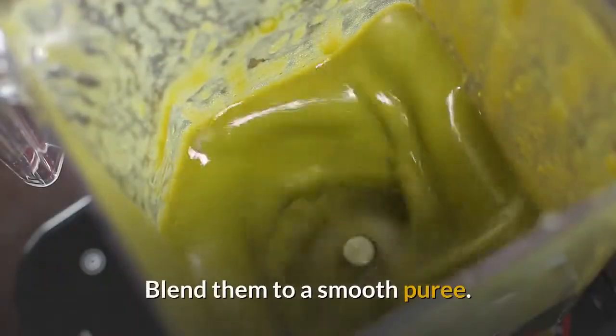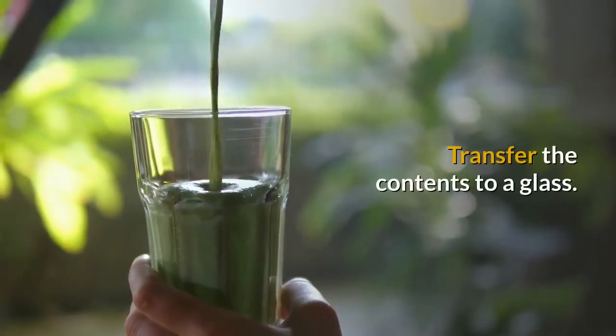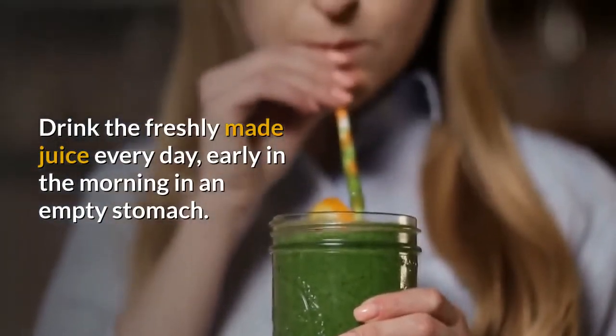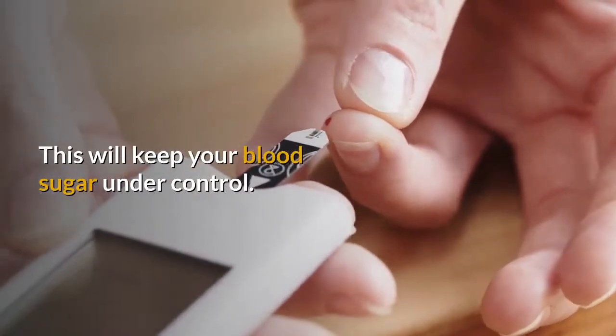Put them into a blender. Blend them to a smooth puree. Strain the puree and transfer the contents to a glass. Drink the freshly made juice every day, early in the morning on an empty stomach. This will keep your blood sugar under control.